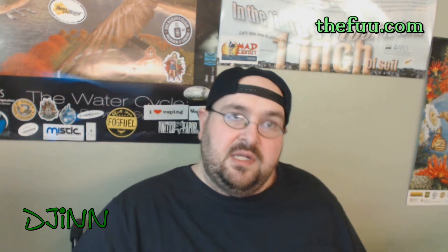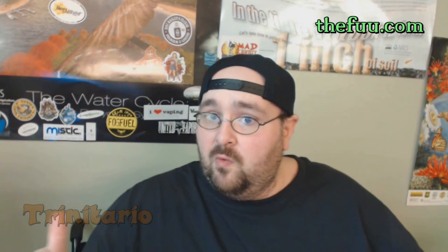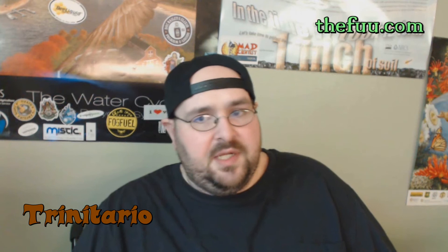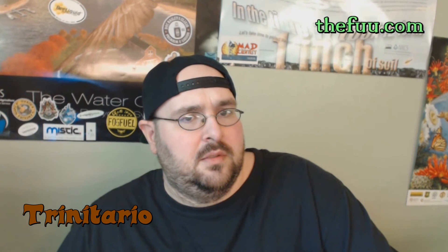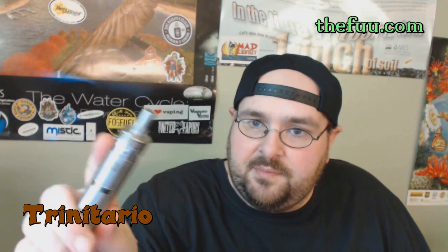The last one we're going to look at in part one is called Trinitario — or Trinitario, one of those pronunciations is correct. I have it loaded up in my 3D dripper on my Nemesis, with dual microcoil at about 0.7 ohms.